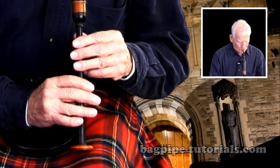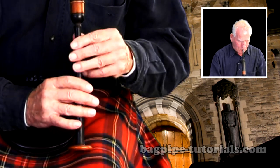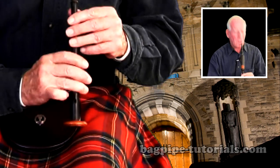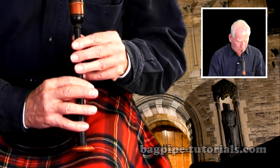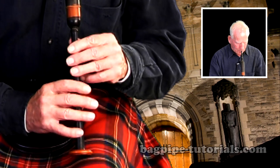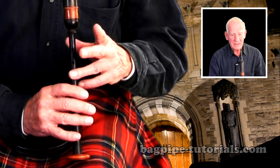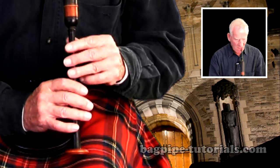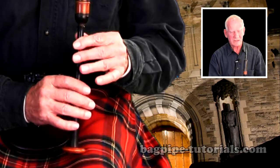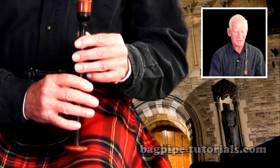Moderate tempo. Right there. Now you can do that. Make sure you get the G-grace on that short E, opening up the C slightly, and then off. Good high E of course afterwards. Strike right in the beat then. Again, the G-grace note right on there — that clarity must be there. Okay? All the way.